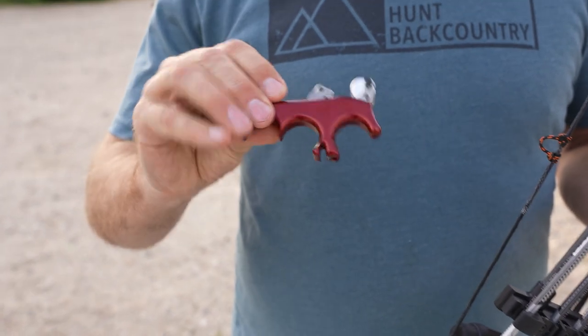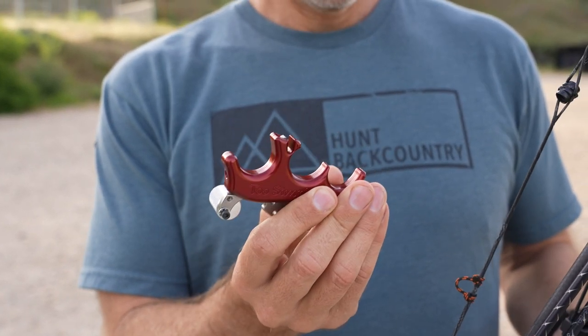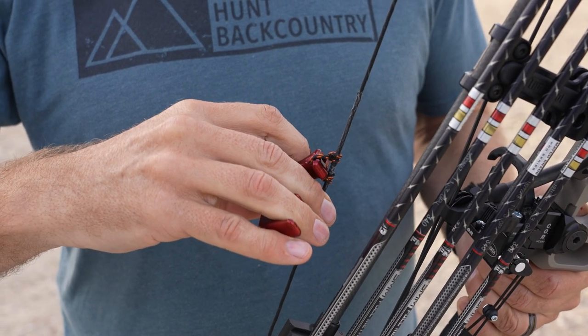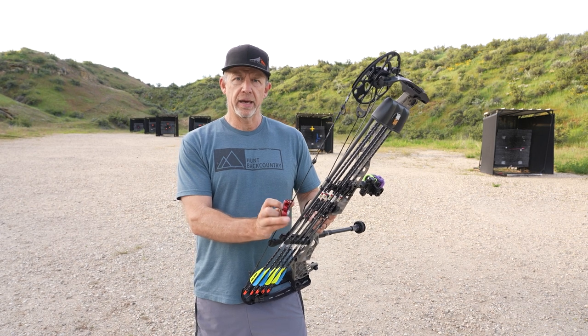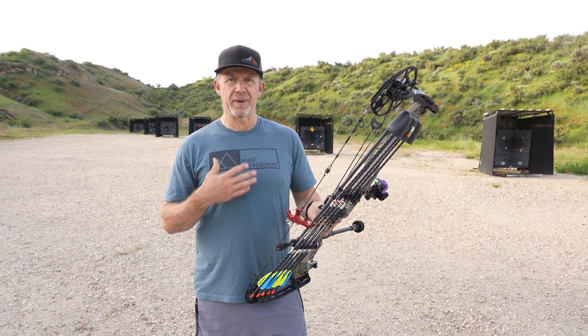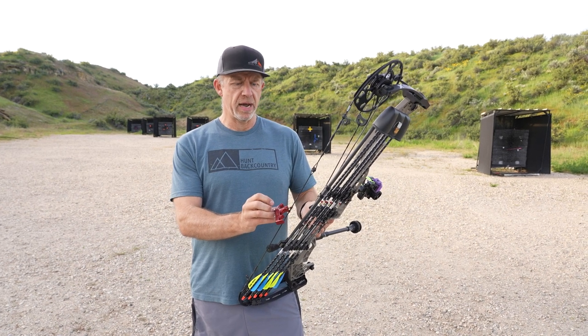The release I'm running this year is the Carter II Simple — it's a thumb release. Super easy to cock it onto the D-loop. I like this shorter neck; it gives me just a little bit of extra draw length, and I definitely need a little bit extra draw length. I've been shooting this for quite a few years and really like it.